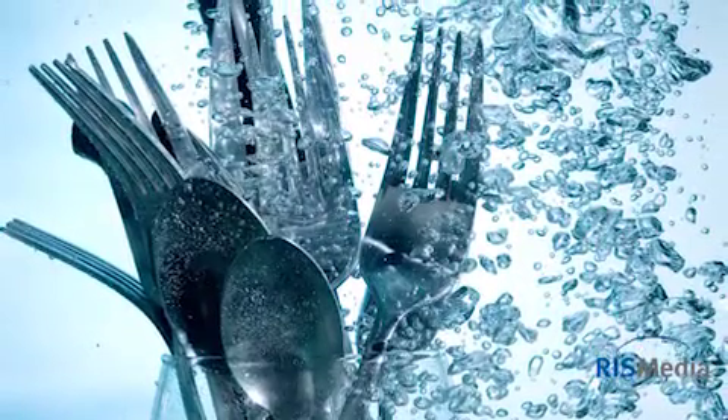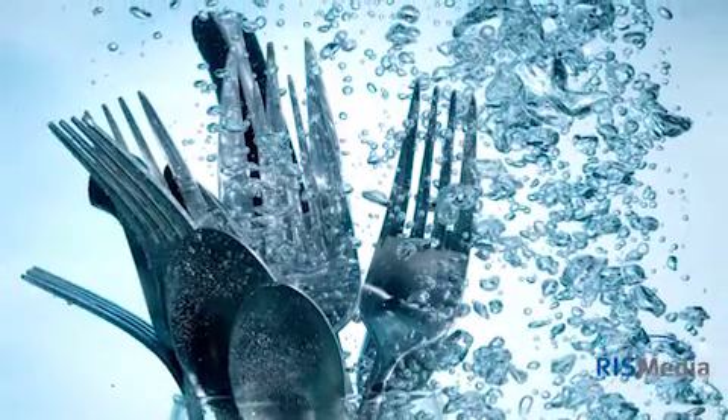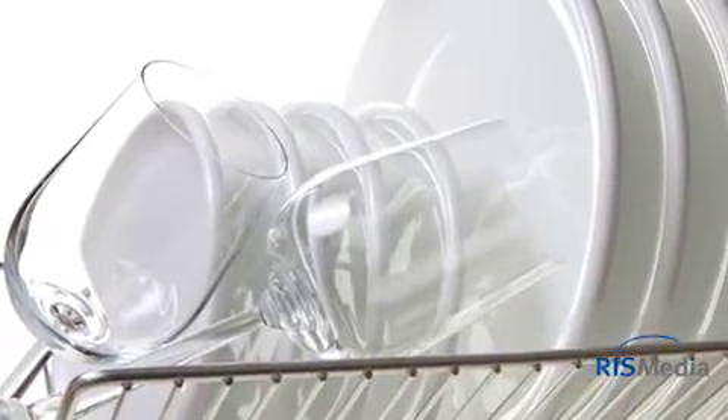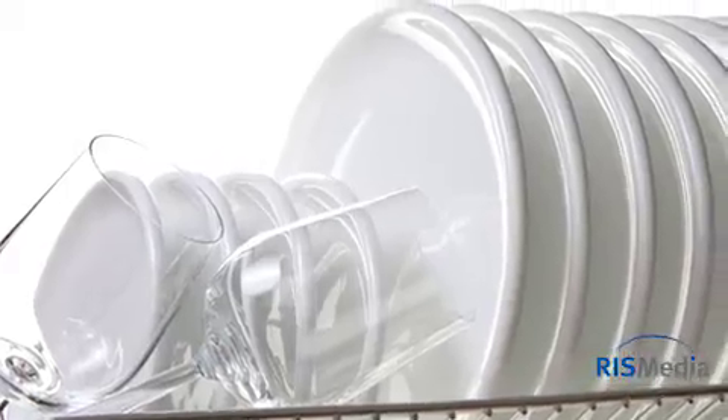Make sure your silverware gets the right water coverage by loading some pointing up and some pointing down, including knives. Loading dishes properly will save you lots of time. Cups, glasses, stemware, small plates, and bowls go in the top rack, along with any plastic items.